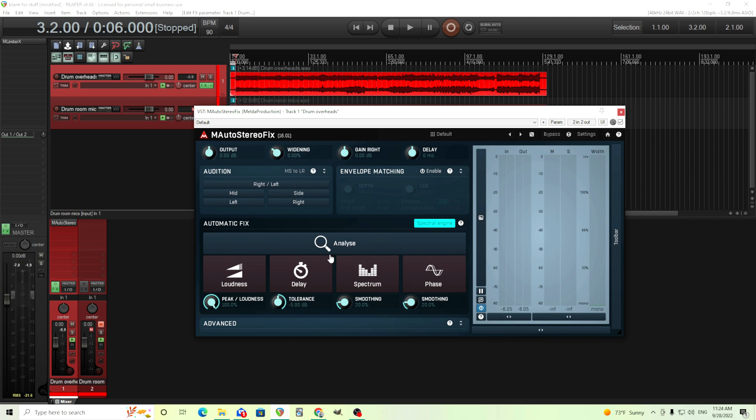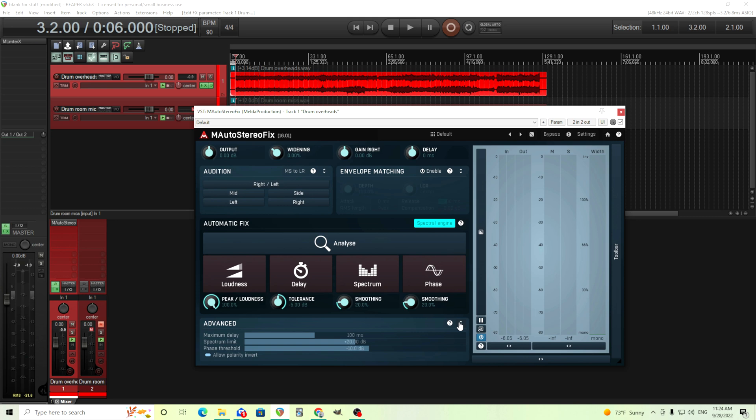I think the main thing here is the stereo fix — the automatic fix. For this, what you want to do is analyze it — choose maybe about 20 or 30 seconds of audio, close to maybe the average audio of your piece. Don't choose a piece where it's really extreme, or the right side is really loud and the left side is really quiet. Just choose a normal piece of audio in between. Analyze it for 10 or 15 seconds, and then we can use the loudness, delay, spectrum, and phase to even this out. You can use the advanced settings to control the maximum amount of delay, the spectrum limit — so how much the EQ will affect it in decibels — and the phase threshold. So let's analyze it first and then I'll turn these on.